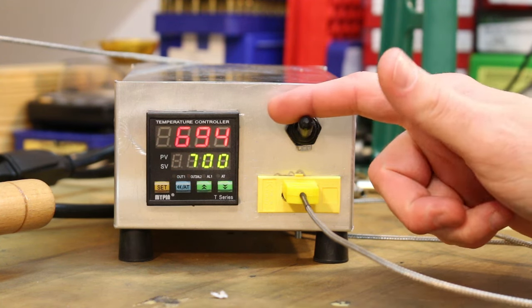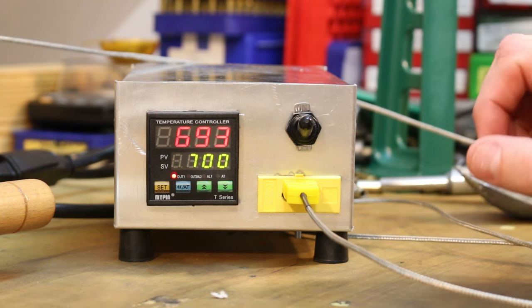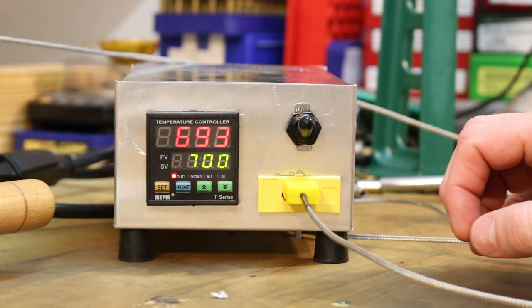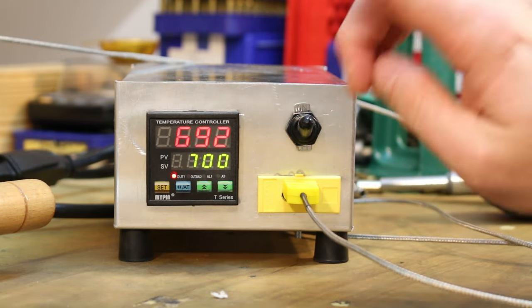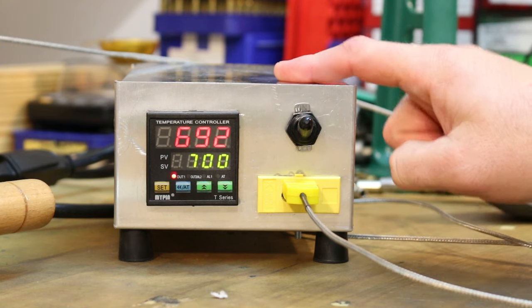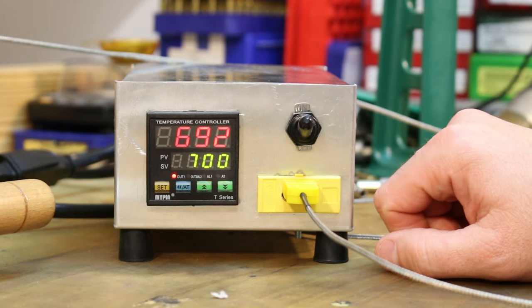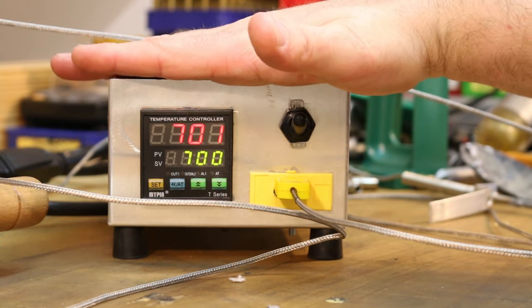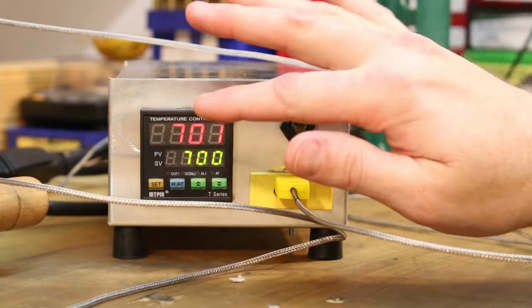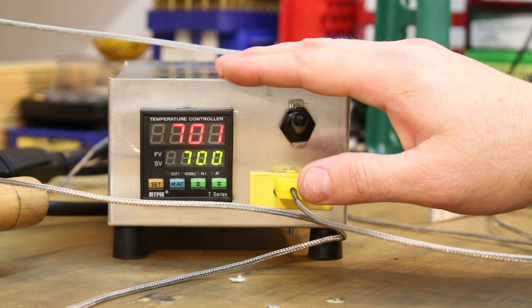Our auto-tune finally finished and the green light went out. That took about 20, almost 25 minutes. Now it should be a whole lot smarter about controlling the temperature with the internal thermocouple. I want to let it run a few minutes and observe it, then we'll wrap up. This guy has been rock steady between 700 and 702 for about 10 minutes. I've been watching it. I think we're good.